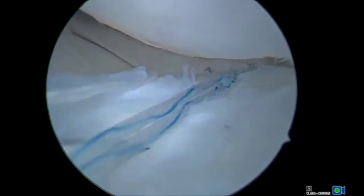All sutures are tied through the inside-out incision underneath the IT band directly against the capsule in a reduced position. Here is an example of the final repair. Following repair, incisions and the knee joint itself are copiously irrigated. PRP is injected at the repair site.